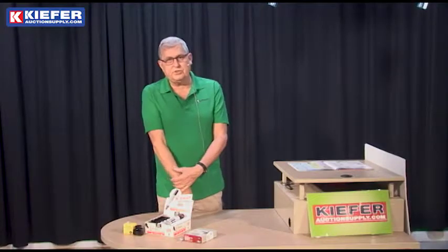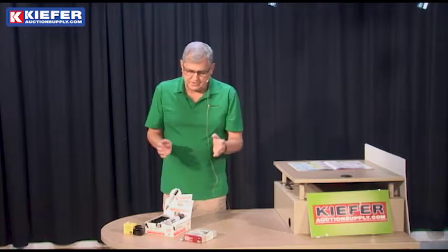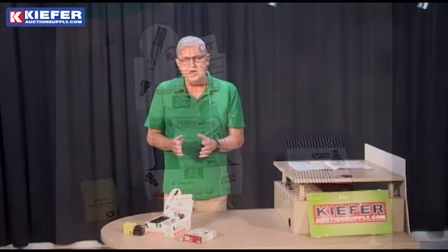Hello, Kurt here with Kiefer Auction Supply talking to you about industrial markers today — specifically the Pilot brand. It's a brand that we carry and I like it because it gives a very dense mark. It's an industrial marker that dries on virtually any stock, and it's one of the few that is actually refillable.